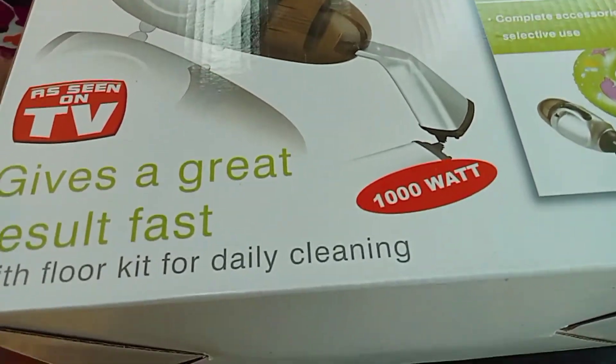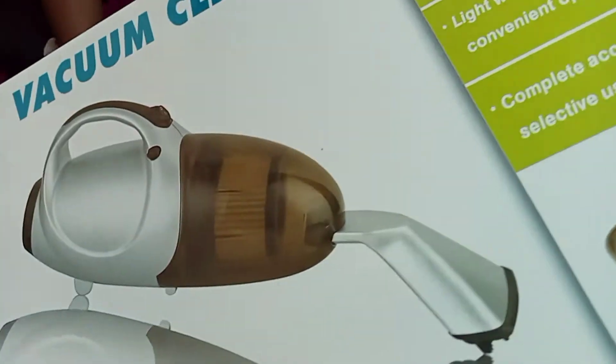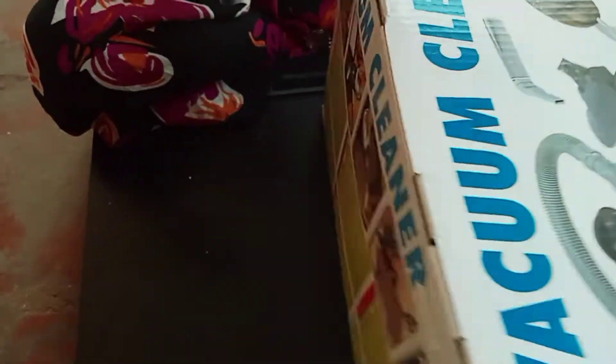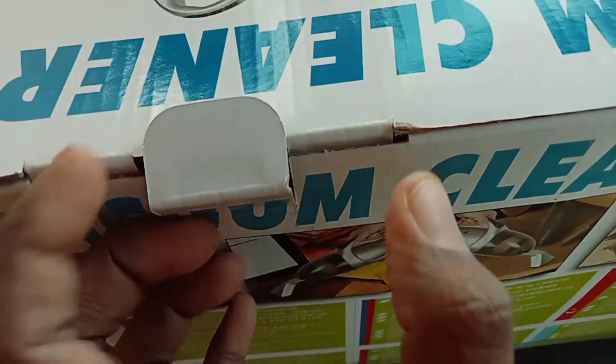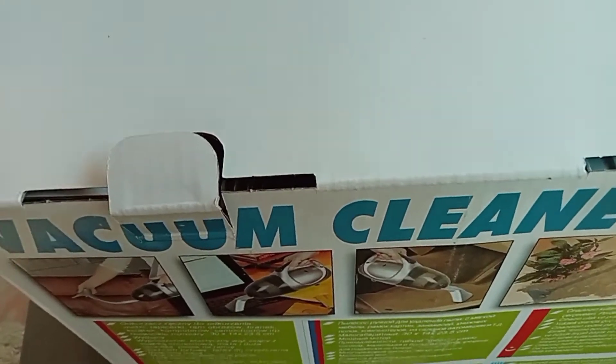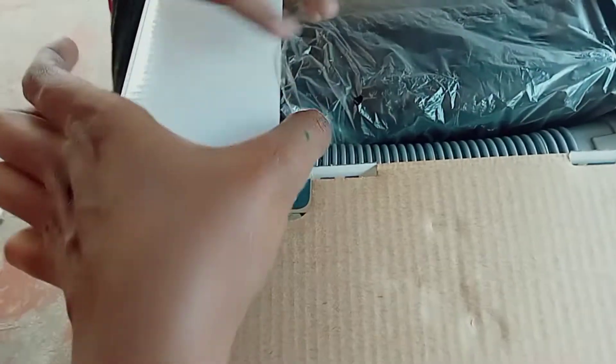This is a vacuum cleaner. We have to use it to fill hair. We have to clean the sofa as well. We can use this for a long time.